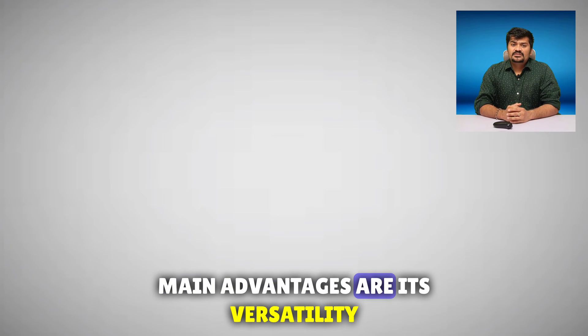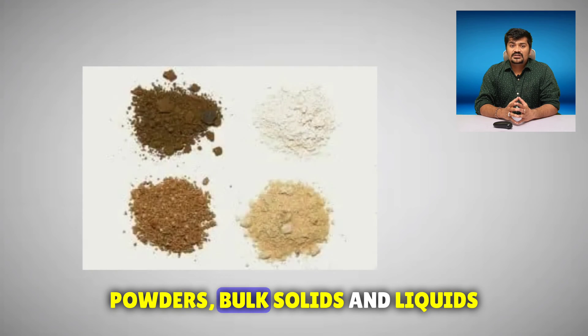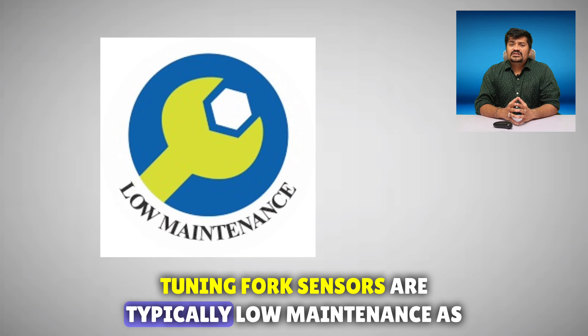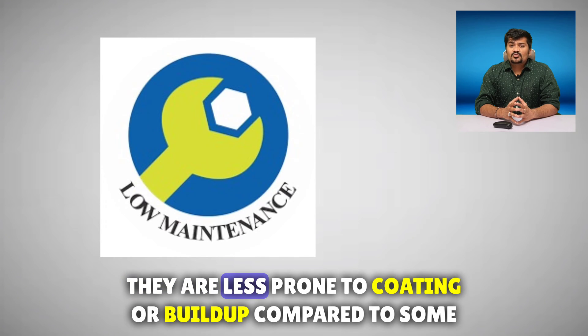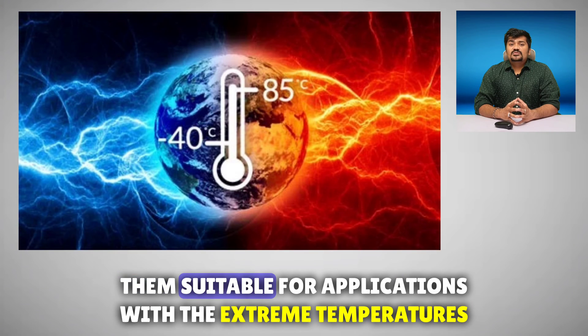The main advantages are versatility — they are suitable for use with a variety of materials including powders, bulk solids, and liquids. They also offer low maintenance, as tuning fork sensors are typically less prone to coating or buildup compared to some other sensor types. They also operate in a wide temperature range, making them suitable for applications with extreme temperatures.